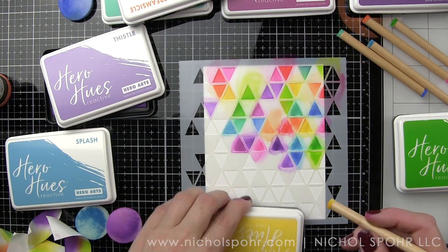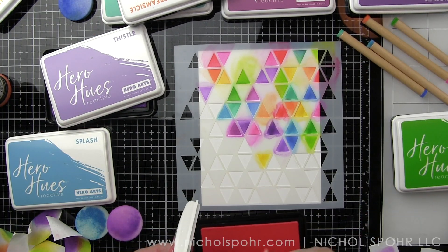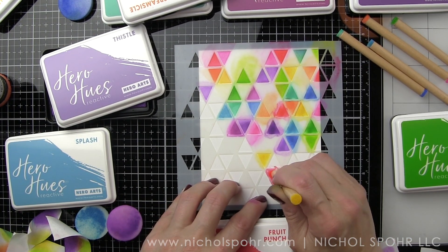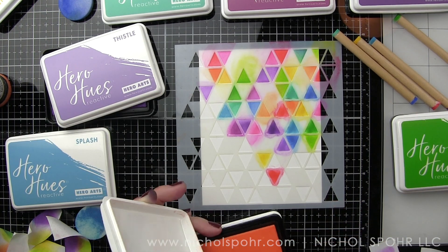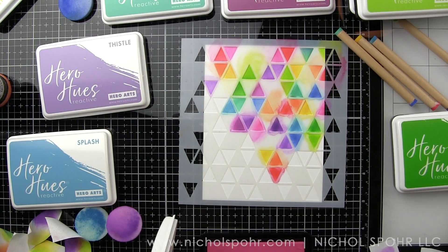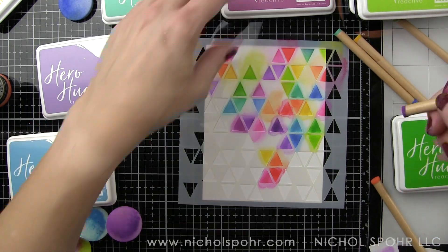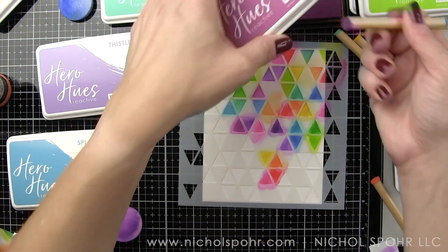Let's switch to those tools — you can see I've got the ends inked up. They're actually white but they're color-coded because I've already used them a bit, so it's really easy to see at a glance which color I need, pick up that tool, and start coloring. This is where the ease of use really comes into play.